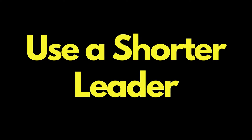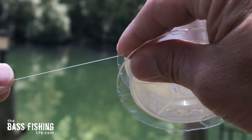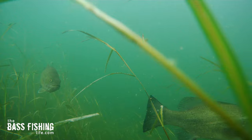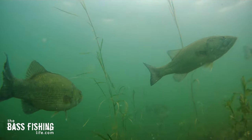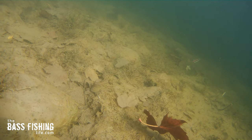The next thing we can do is start off with a little bit shorter leader. Once again, it's to eliminate that excess slack between the heavy weight and our soft plastic. A lot of times if we're trying to keep that lure up and over some vegetation or a little bit higher in the water column, when we snap it we use a longer leader. Go ahead and shorten that leader length and you're going to find that you feel what the fish is doing much easier than with a long leader.